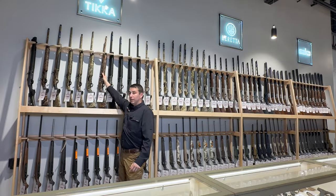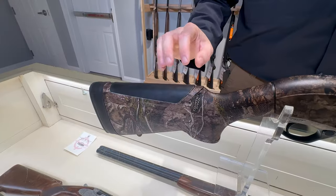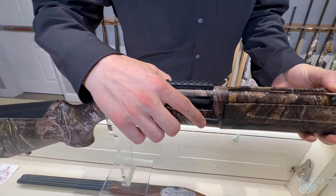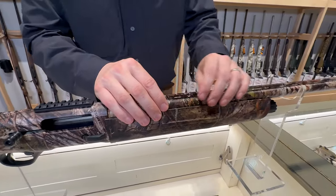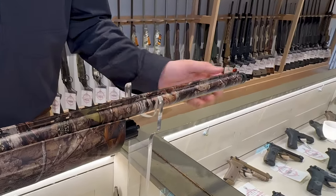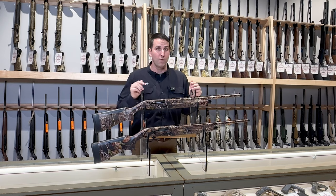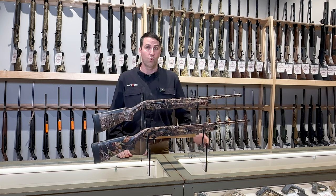First, let's talk about the Beretta A300 Ultima Turkey. This A300 Ultima Turkey comes with a Beretta kickoff recoil reduction system, an enlarged bolt handle and bolt release button, seven-slot Picatinny rail, is dipped in the Mossy Oak DNA camo, and at the end of the barrel has a fiber optic front sight and a set of extended choke tubes included. This A300 is offered both in 12 and 20 gauge, chambered in two-and-three-quarter inch and three-inch mag, and both come with 24-inch barrels.